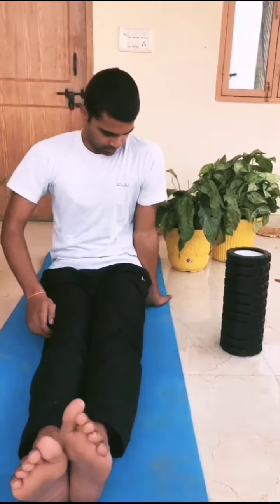Dandasana. Improves body posture, improves concentration and body balance, and increases flexibility of hips and pelvis.